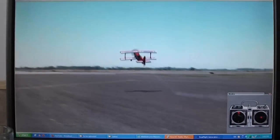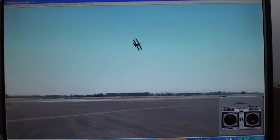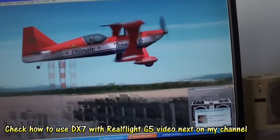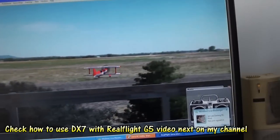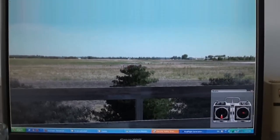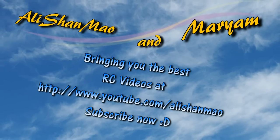I can still do the flight — I can increase the throttle and use my right hand to control the sticks. Nice landing! So this is it. Now let me show you how to set up the DX7.